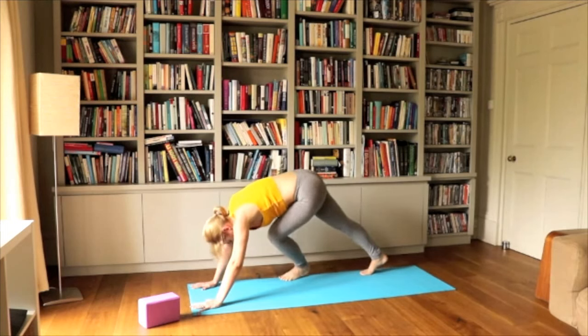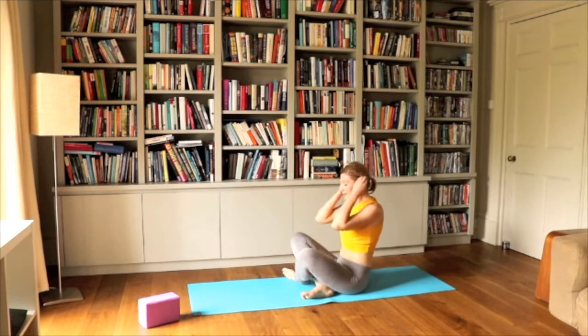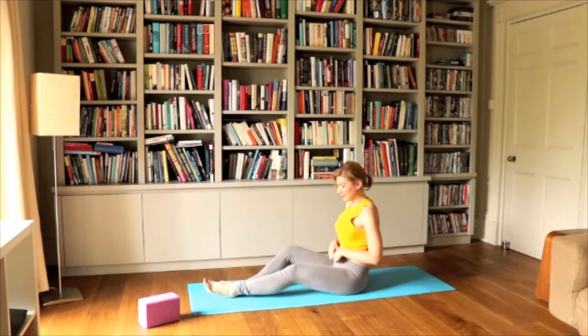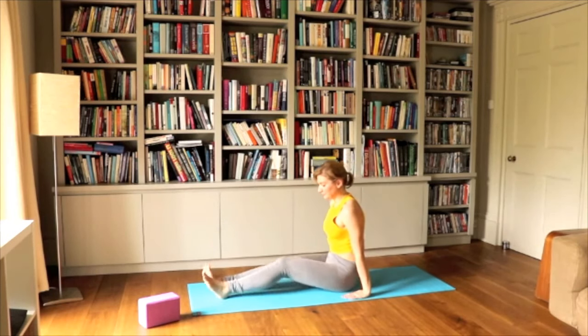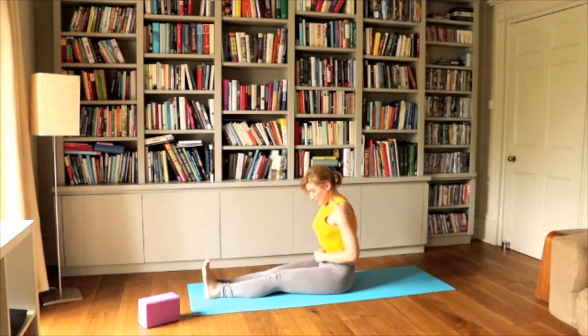Left foot to the right, right foot to the left. Let's take a few moments to relax in Dandasana, gathering our breath again. Looking at the toes, engaged belly muscles, engaged pelvic muscles, neck looking down.